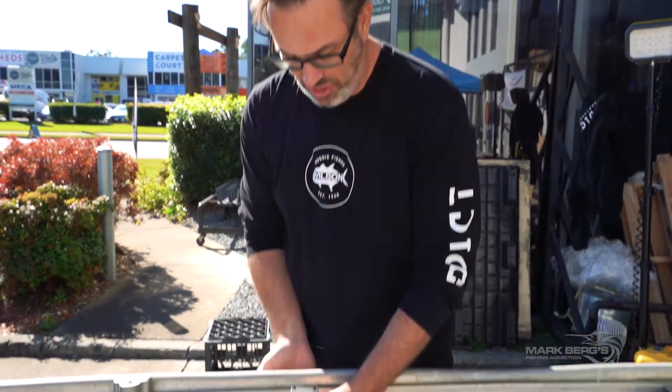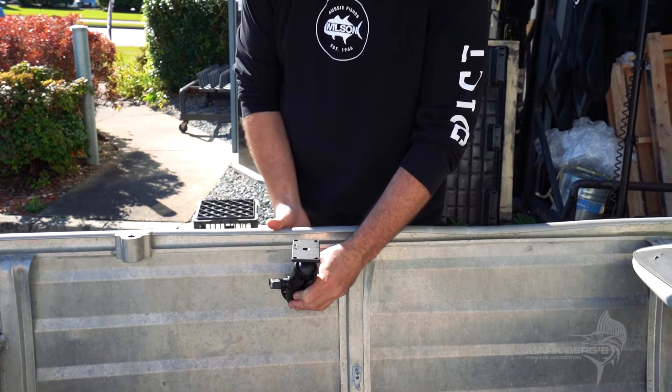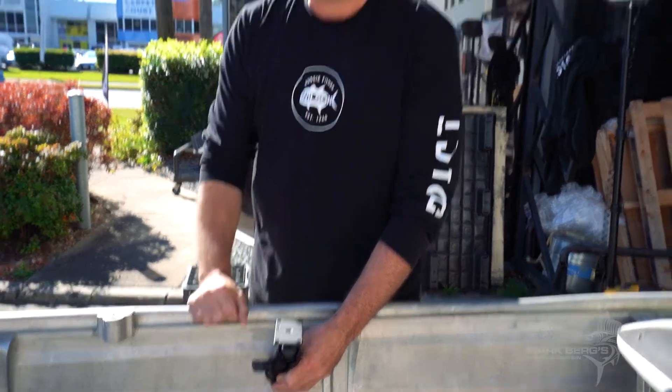Have a good think about where you want to position your sounder before you start just chucking it in anywhere. Because if you don't put it in the right spot it's really going to tick you off once you start fishing. And this is really simple — it's just a few holes, we're going to go straight through the aluminium, we are going to Sikaflex the whole thing and we'll go through that with you right now.